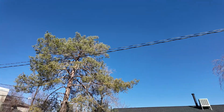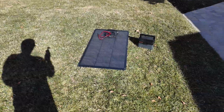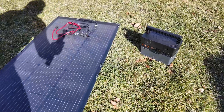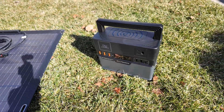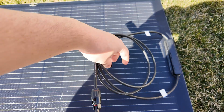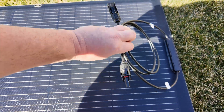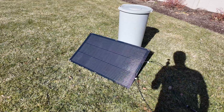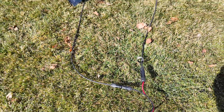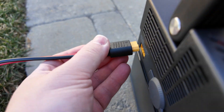Beautiful cloudless sky as far as the eye can see — perfect day to do some testing with this awesome flexible 100-watt solar panel from All Powers. We're going to hook it up to the S300 Plus power station and see what kind of performance we get. The panel has a little cable velcro tie to keep cables organized when not in use. It uses standard MC4 connectors — no proprietary garbage — and the other end is an XT60, so we just plug it into the power station.